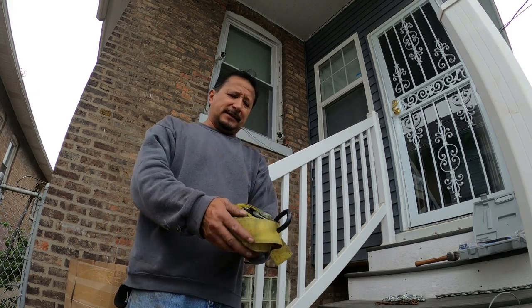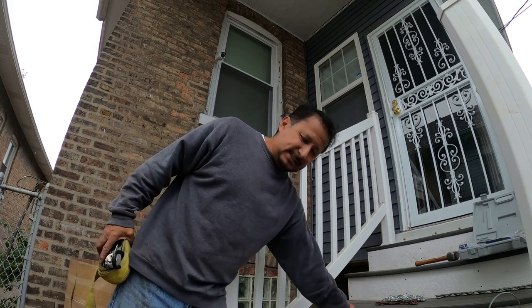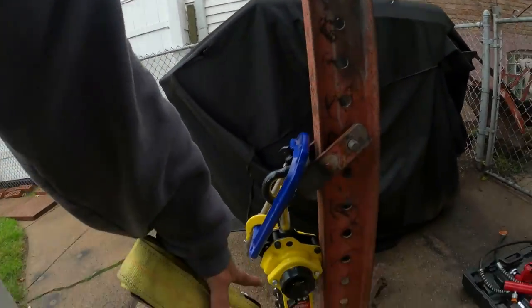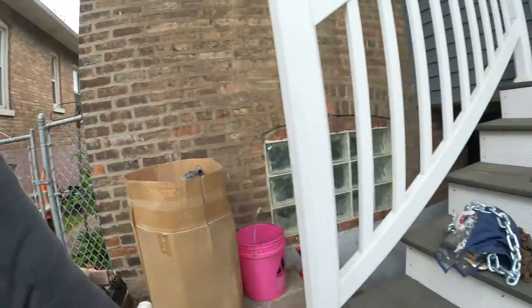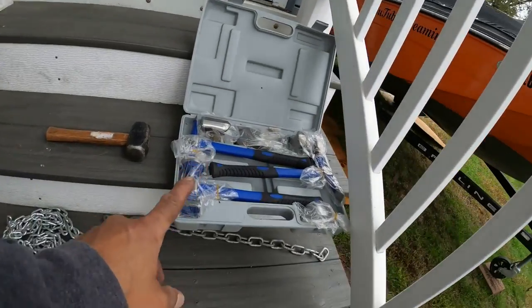This is a 5,000-pound tow strap - a cranking tow strap. I actually used this before my son made me the welded piece. I put this chain around the I-beam and attached it to the one-and-a-half-ton hitch, then cranked it tight to hold the frame machine from moving.